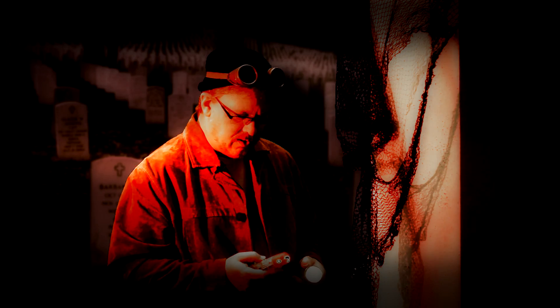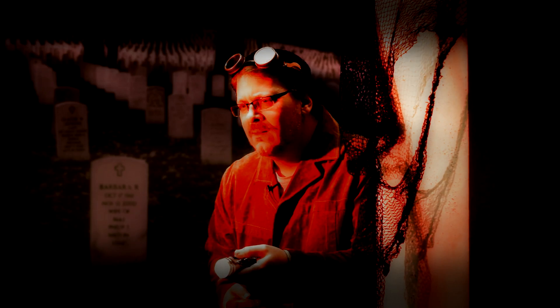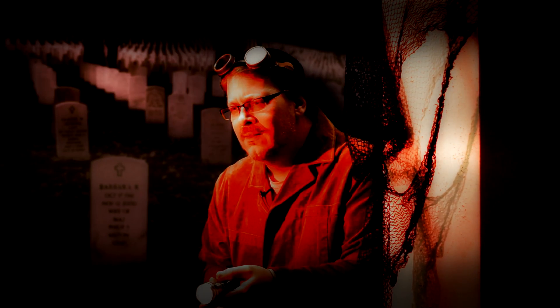The readings are off the chart. This place is spooky. What is there? I've never seen that before. It's a...